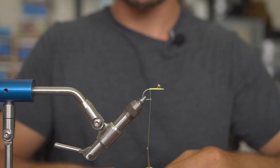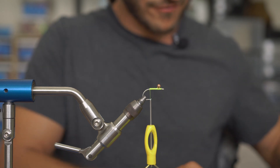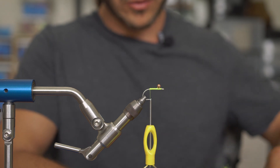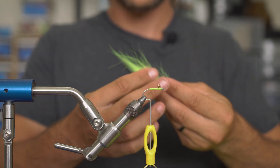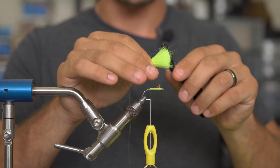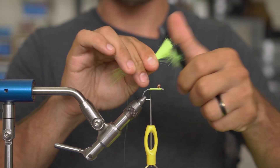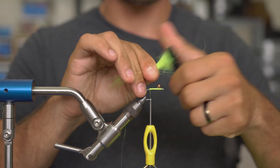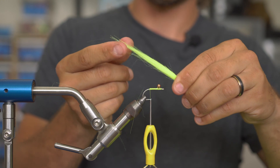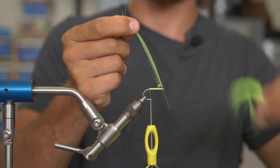Next step is to grab some craft fur. I'm going to grab a nice healthy clump — you don't have to go crazy but don't be shy. This is a pretty decent clump, probably the thickness of three-quarters of a pencil. I'm going to take my little handy comb and just comb out that under-fur. This thing works great — just a couple rakes through here and we've got all that under-fur out. Then I'll twist my fingers around, grab those long fibers, and stack them to the tips of the desired length.